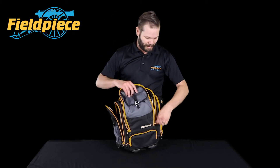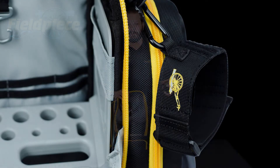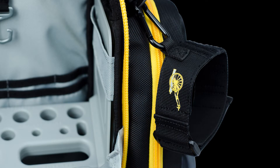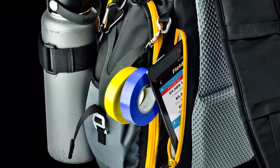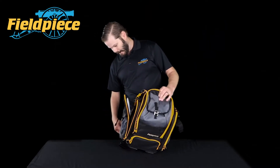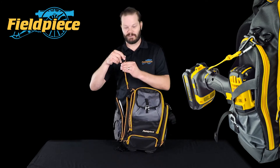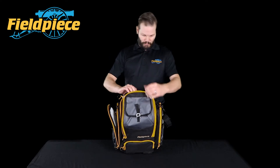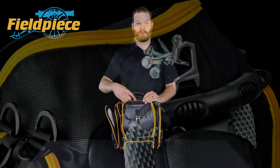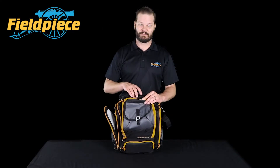On the outside of the bag we put in a whole bunch of features specifically designed for the HVAC technician. We've got a nice strap for your extension cord or a water bottle, a tape loop so you can hang a couple rolls of electrical tape, and a drill cinch so you can cinch your drill and hang it on the outside of the bag. And then we've got a magnetic dish for parts and pieces while you're working on a system — you can put your nuts and bolts right on top and they'll stick to this magnetic piece.